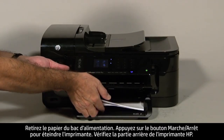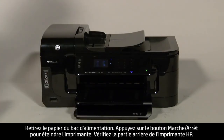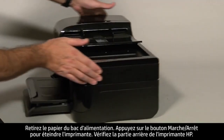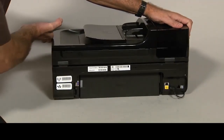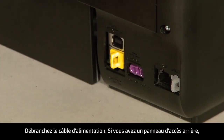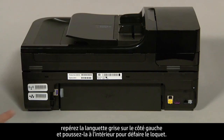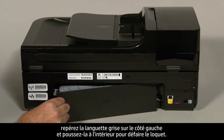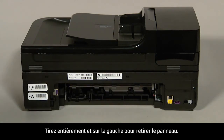Remove the paper from the input tray. Press the power button to turn off the printer. Turn to the back of the printer and unplug the power cord. If you have a rear access panel, locate the gray tab on the left side and push it inward to disengage the latch. Pull straight out and to the left to remove the panel.